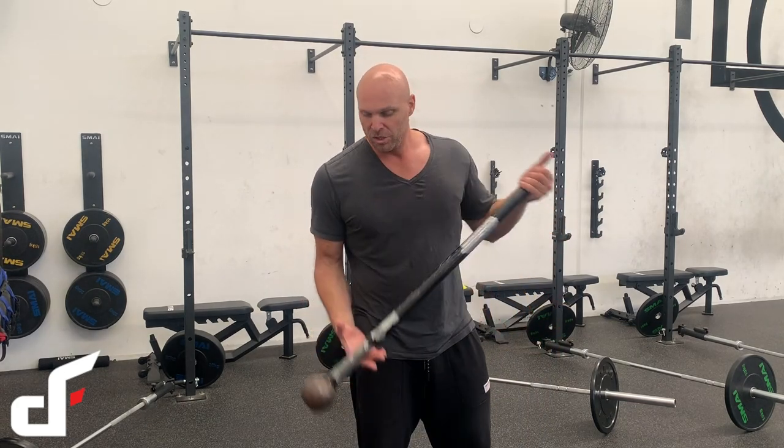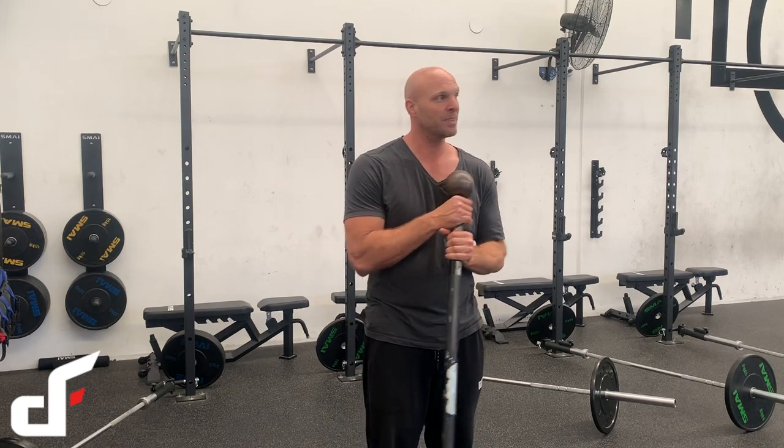Even if you're doing standard weight training, most of the training we do is sagittal plane — up and down — and it's all compression. The great thing about training with clubs and maces is it actually strengthens not just the muscles but the joints as well, which conventional strength training just doesn't do. Hope you enjoyed this video — there'll be videos on a weekly basis again, and sorry it's been a while. See you in the next one, cheers!